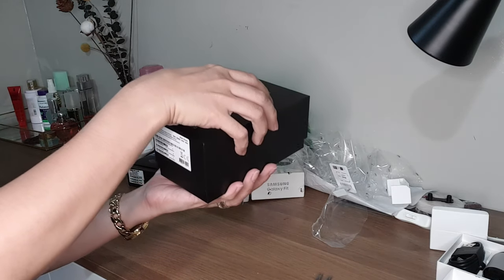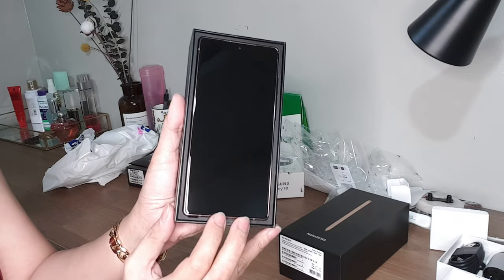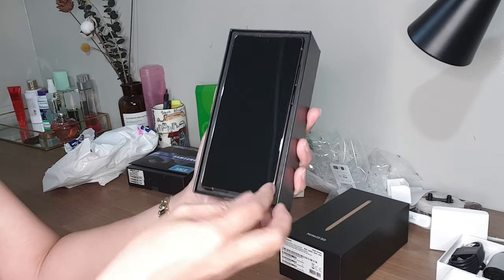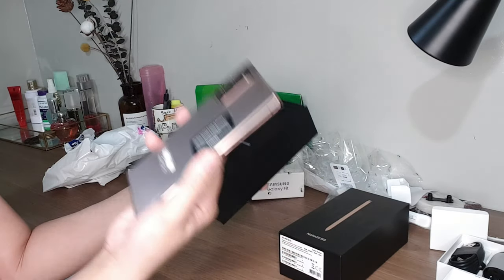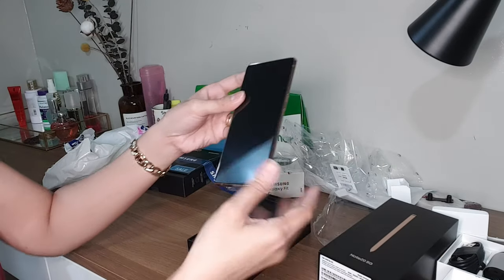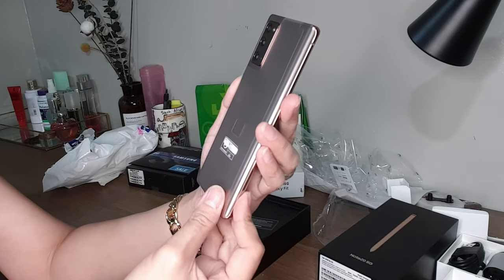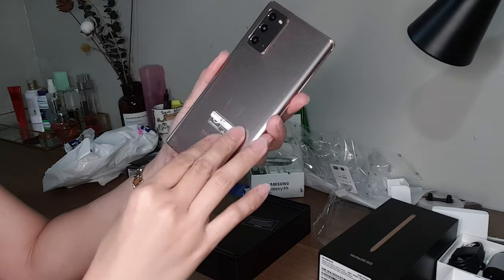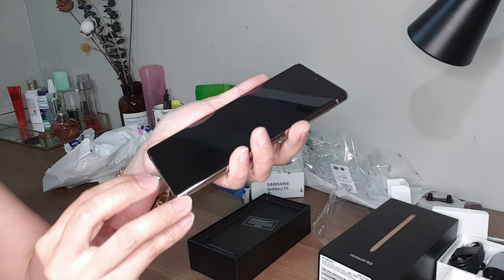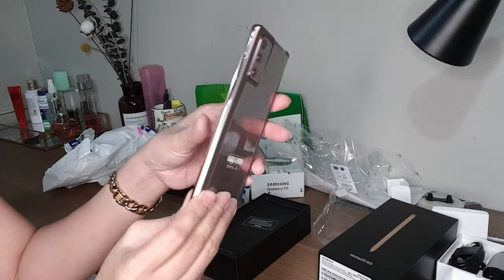Let's open it. Oh my goodness, here it is! It's so light. Look at that — this is how it looks. Let's remove the plastic. I think for my old phone I still have the plastic at the back up to now, so here we go.